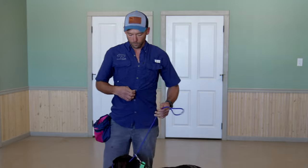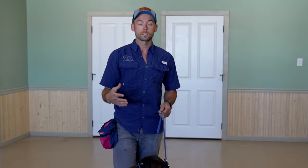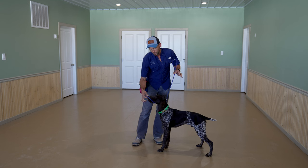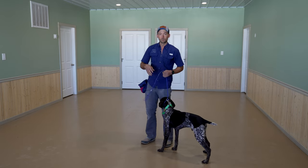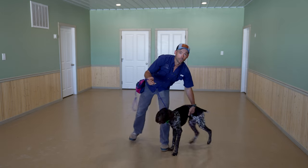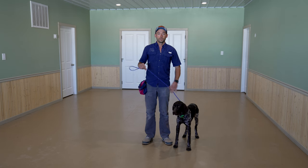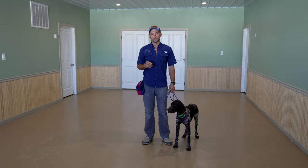And stop. This is an awesome tool to help stop pulling. Once we have a really good understanding of the Easy Lead, that's going to slip right off his nose, and we're going to go back to the slip style lead. We'll move into collar conditioning to heel — that will be the process that ultimately allows us to be completely off-leash as we're walking on lead, and we can apply that to all aspects of life. I'm the guy with the pink gun — this is Hex. We appreciate you watching and we'll see you in the next video.